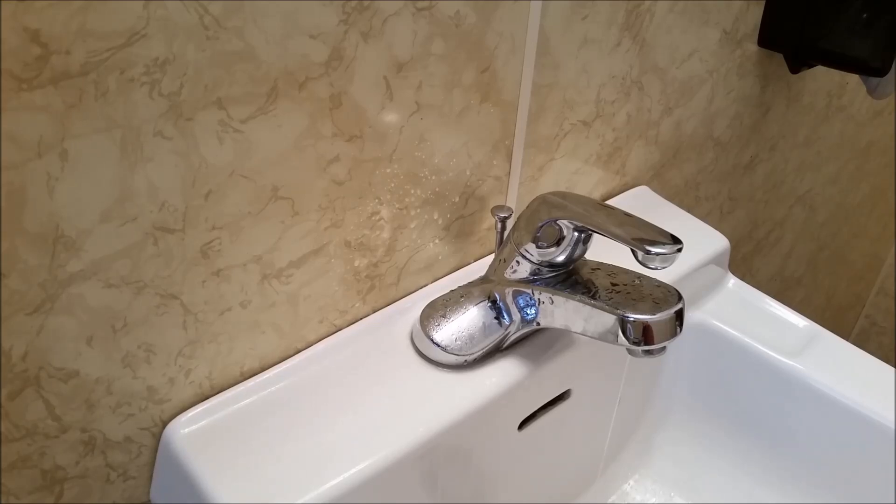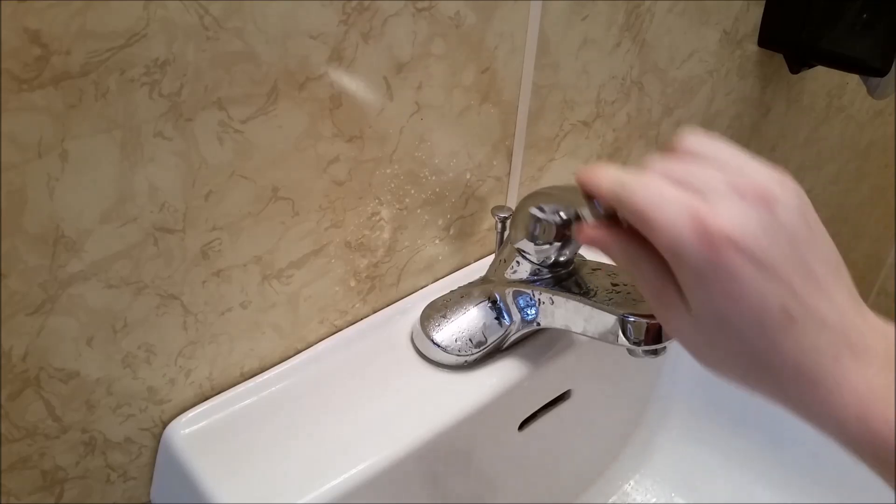The first thing you're going to do is shut the supply valves off underneath and shut the water off. We'll test it to make sure it's off — hot and cold.